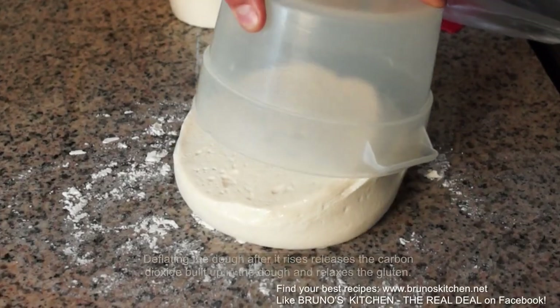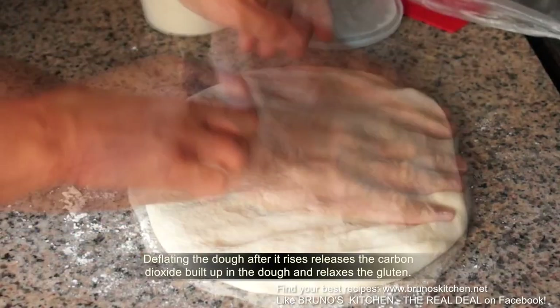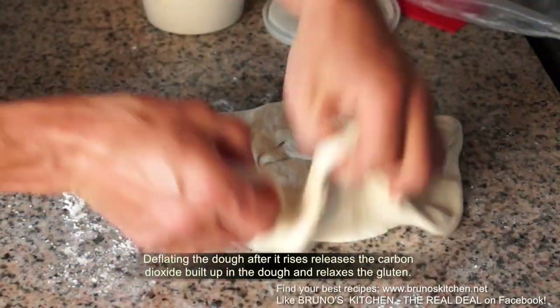When the dough has doubled in volume, deflate and shape the dough into a smooth ball. Place the dough into the same bowl, cover and refrigerate overnight.